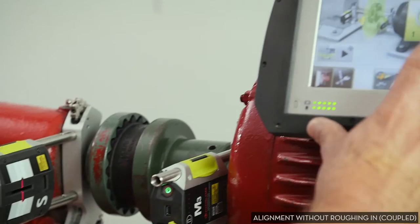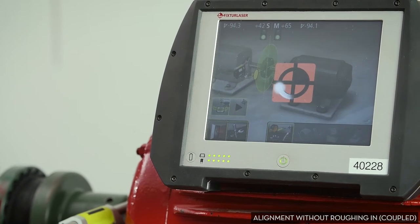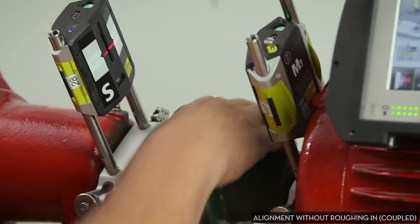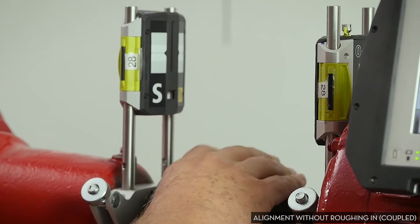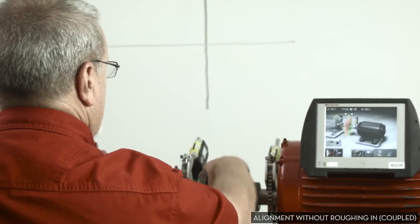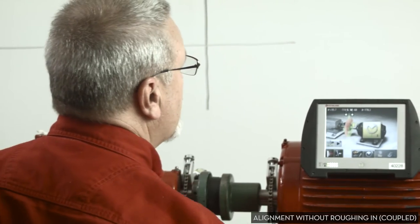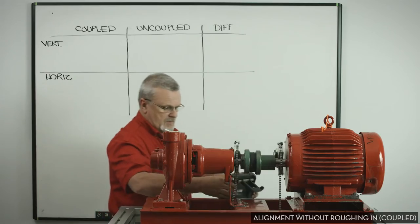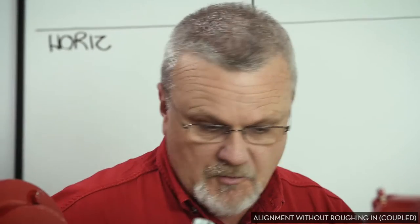So we'll take our measurements. When we finish these, we're going to write them down up here on this whiteboard because we want to compare the two. I'm going to be very careful — we're not trying to cook the books on this at all. We want to take the same measurements from pretty much the same positions each time. We're going to be measuring off 9, 12, and 3 just by eye. Since this laser is using the tri-point method, we just need three measurements, but to increase repeatability and consistency, I want to make sure I take them in about the same place each time. So now we have our results, and we're going to write these down on the board. Remember, this first measurement is coupled but not roughed in.